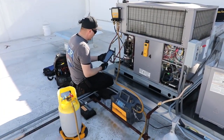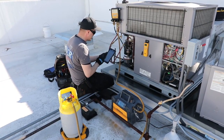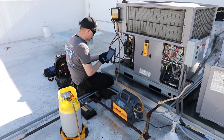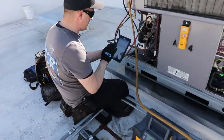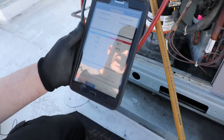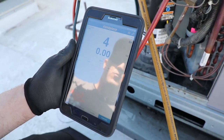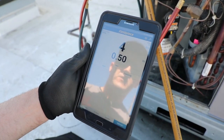Another really cool feature with the JobLink wireless system is the ability to see the scale on your tablet or smartphone. We can see our refrigerant pressures within the system because it's connected to the manifold, and at the same time I can go ahead and hit the scale and see the weight that it's actually recovered into the recovery tank on the tablet.